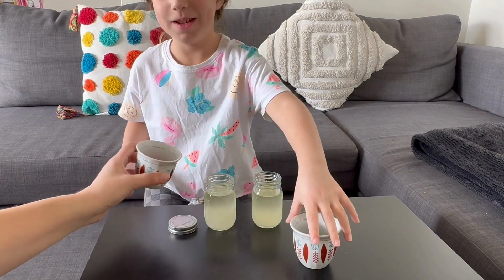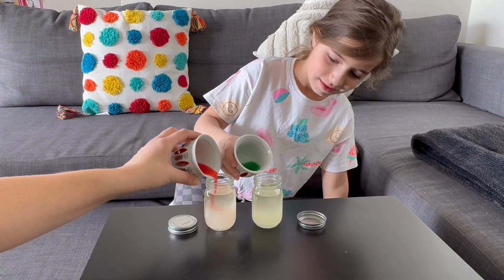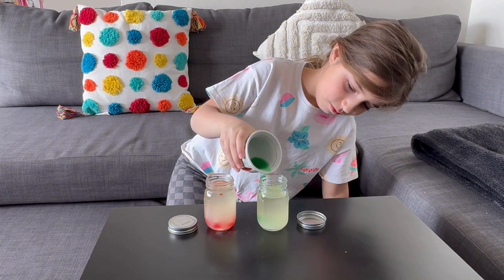Okay, ready? Yeah. One, two, three. Hey, you can see! What's it?